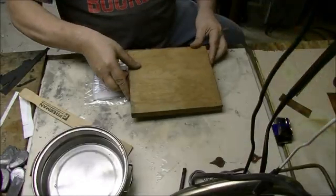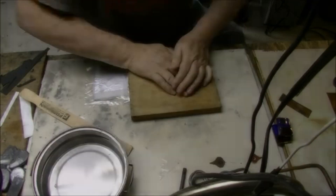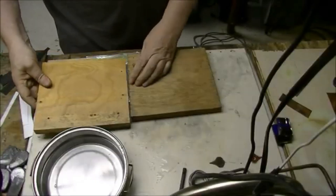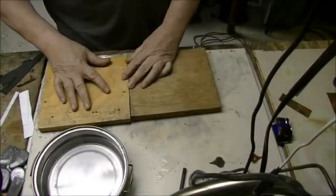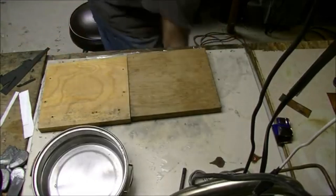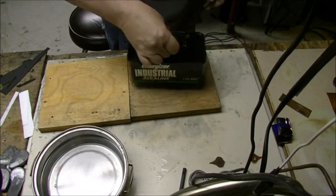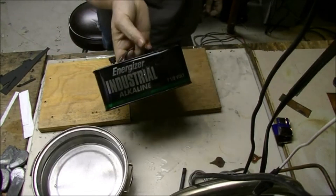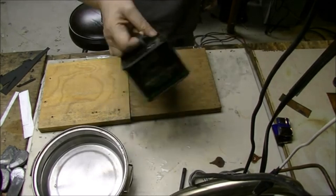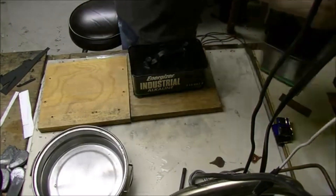I placed boards on top just to put some pressure on them — just some boards I had laying around. I set these batteries on top of it. I picked these batteries up at an auction, they expired in 2005, but I found out that if I took them apart the cells still had some voltage in them. I've been using them for all different kinds of things.